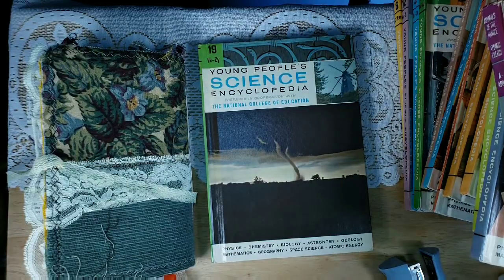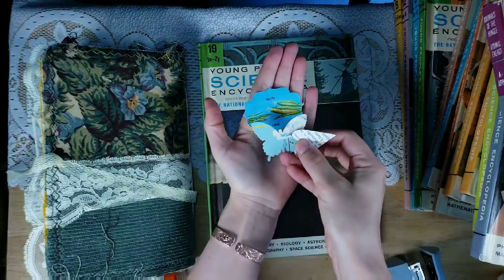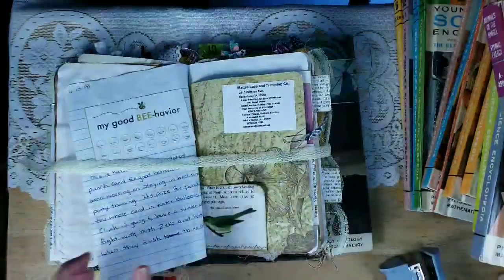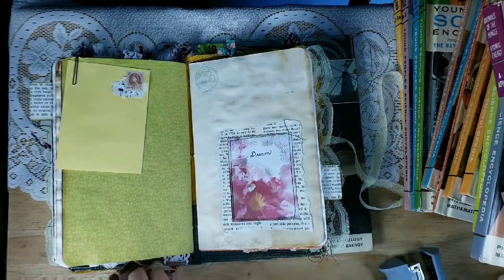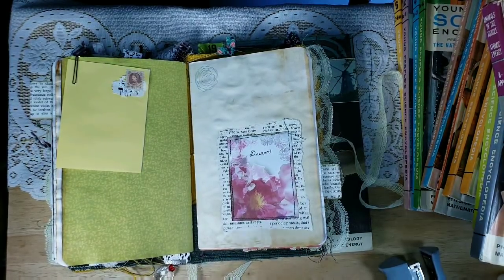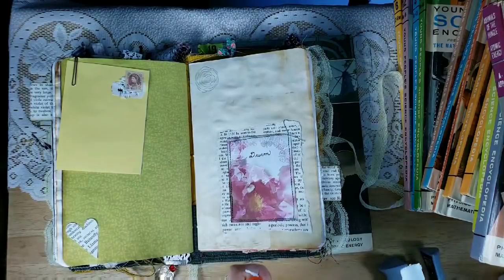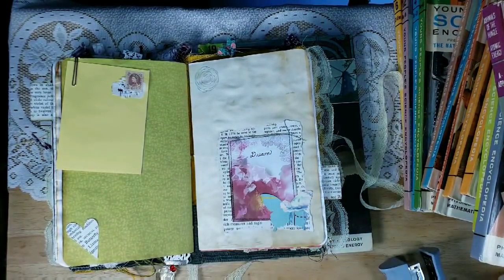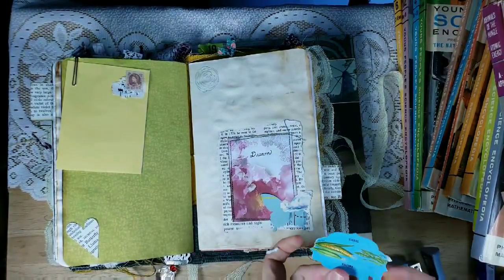And my last idea is making punch outs or die cuts. I just used a couple of different punches and punched out some different either words or different things like that, and then they're really fun to just kind of glue in places in your journals and build up. You can kind of add these with the collaging as well — that would be fun — or just find little places to glue them on. Adds vintage character.